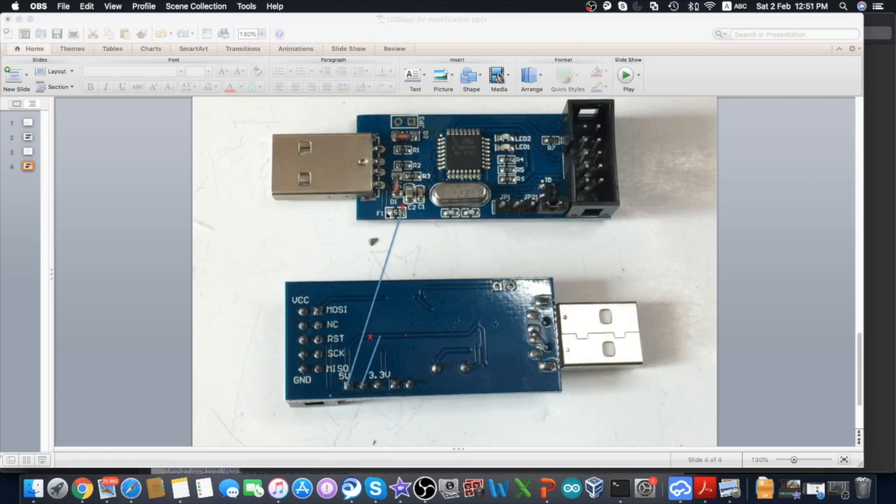For easy explanation, we are showing the front and the back of the same USB ASP on the same chart. However, in reality, you only need one USB ASP and you modify both the front and the back.